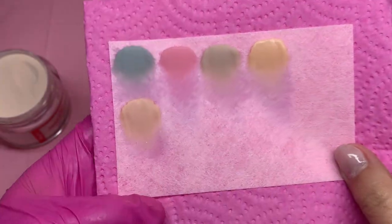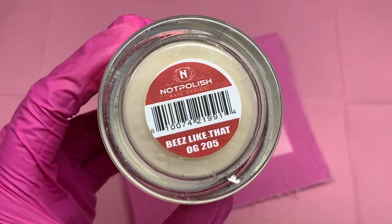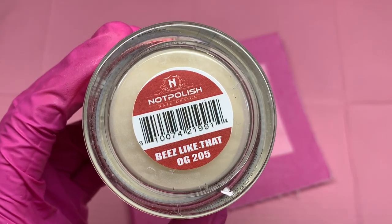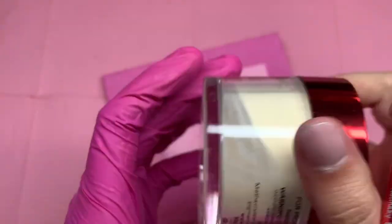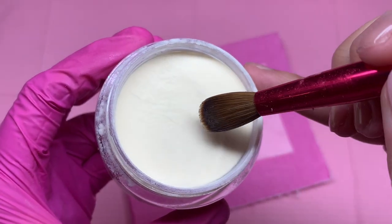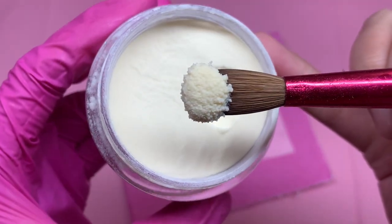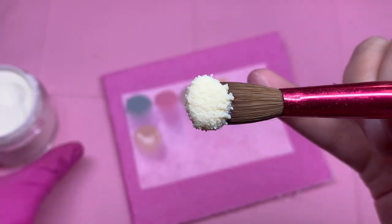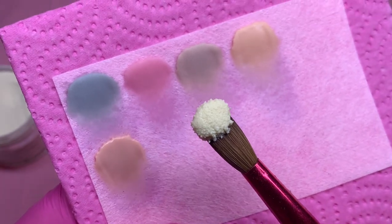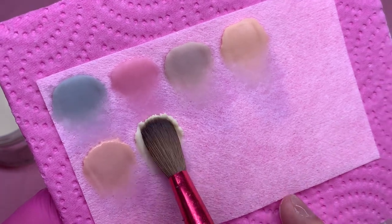If you're a nail tech, you understand because you're able to see the difference between colors even though some people can't. This right here is the color I'm talking about — the absolute perfect pastel yellow, called Bees Like That. I'm going to be doing a set very soon using this because it is perfect for spring. I have so many sets in mind that I want to do, and I have a lot of acrylics coming in that are perfect for spring.